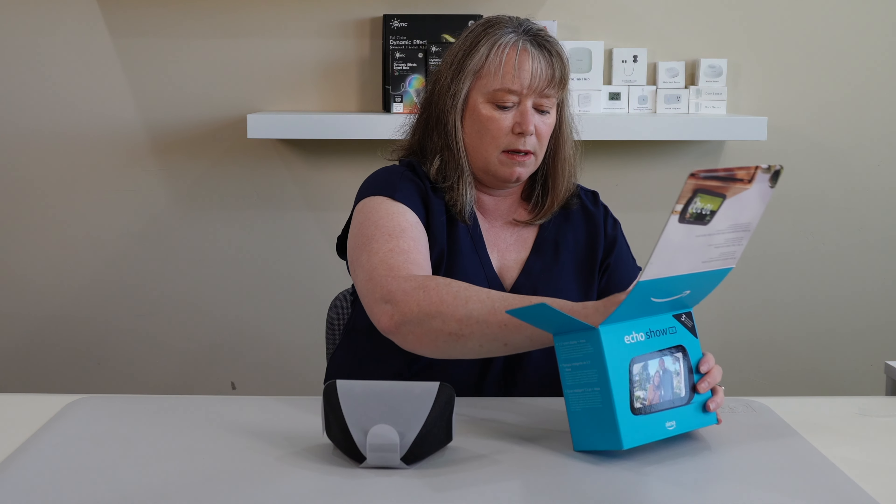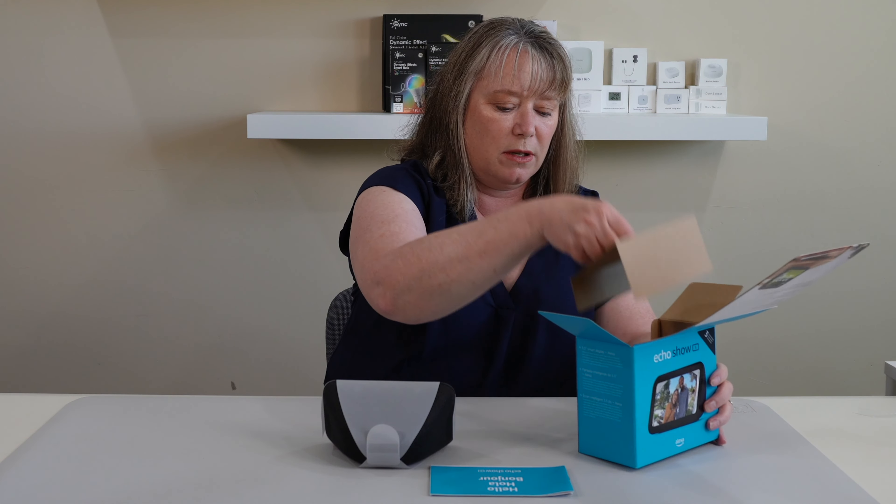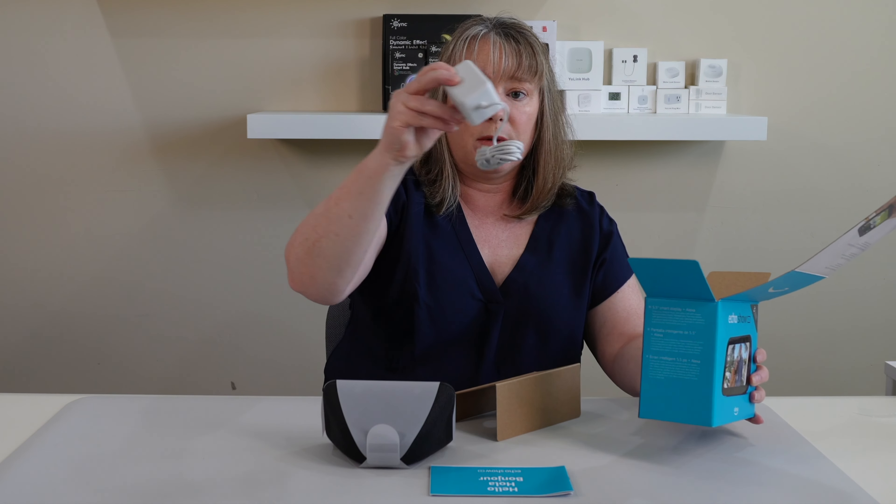Here it is. It comes with instructions, important information, and a power cord.